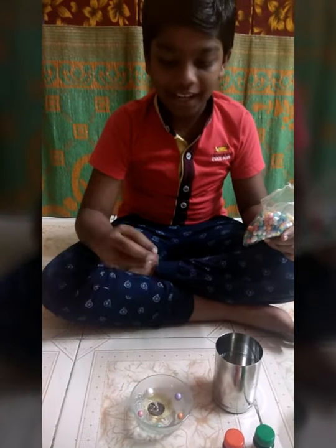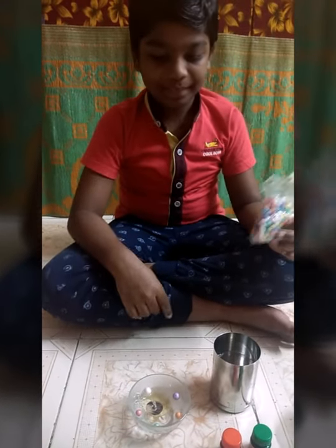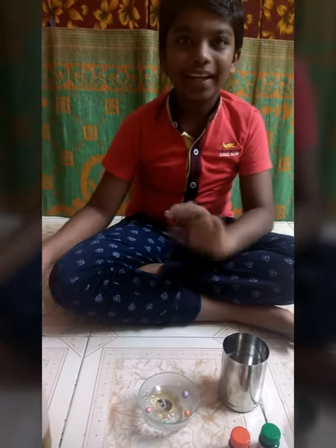See, I have decorated it with five colors. Now I have made a floating diya.